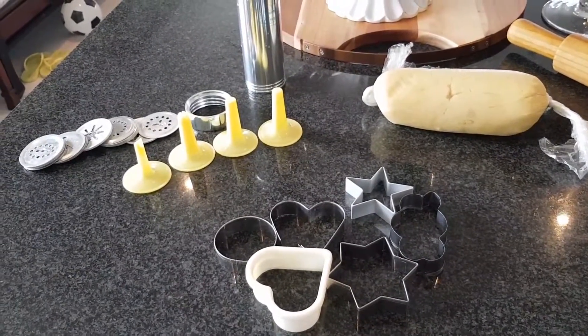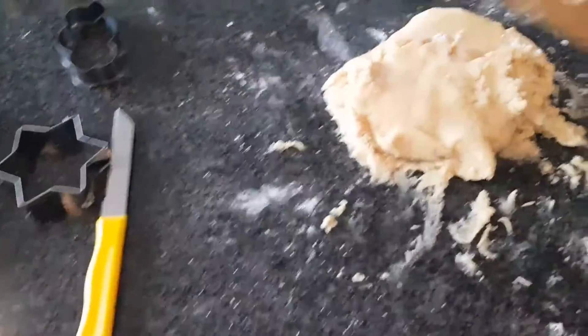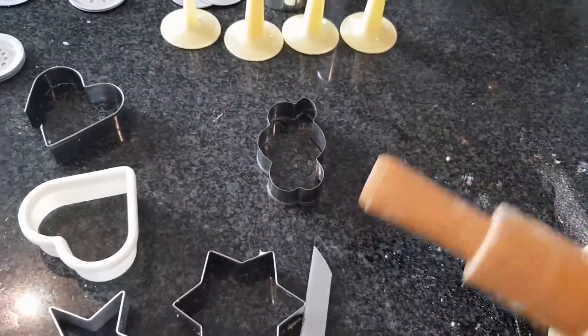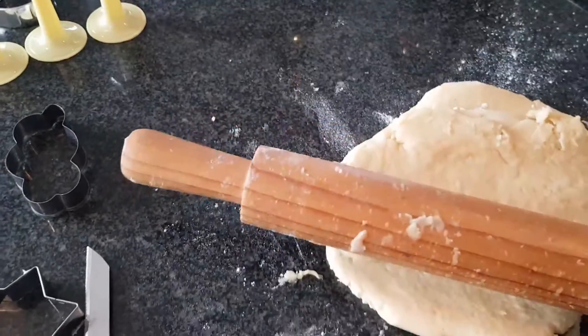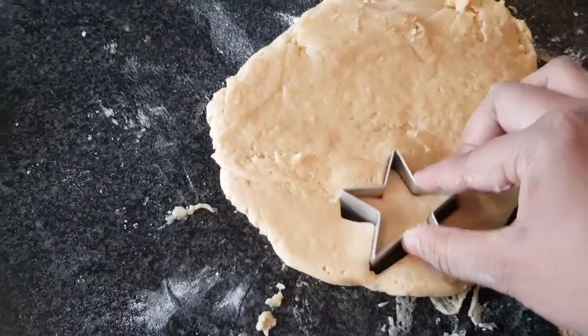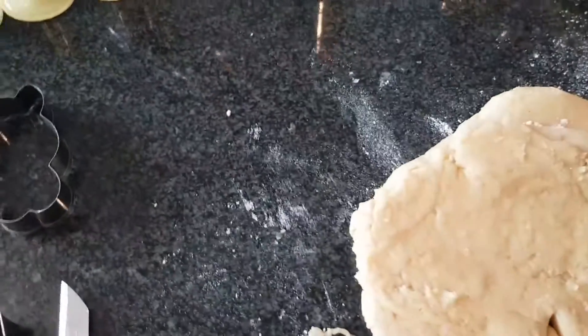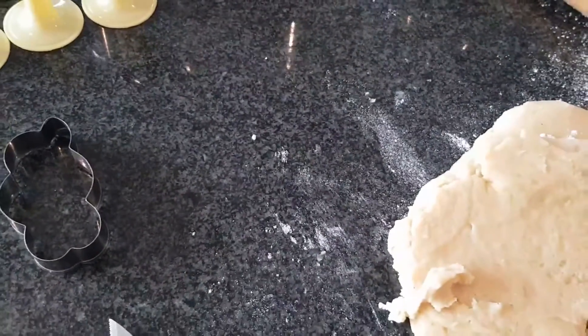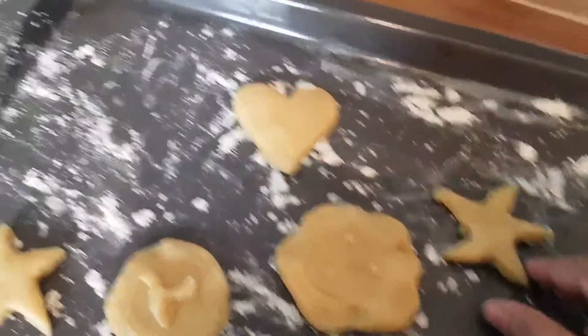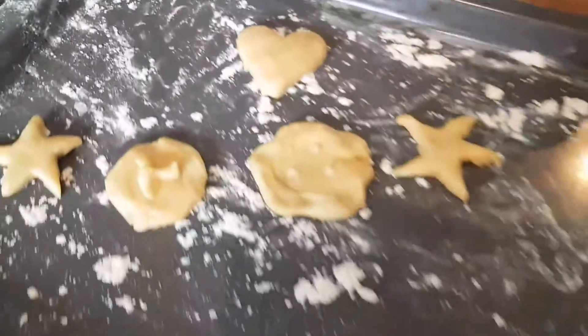I've rolled out my cookie dough to about one centimeter thickness — navigating one hand and holding the camera. Let's choose a star cookie cutter. I'm going to press my star shape onto the tray and just continue doing these.